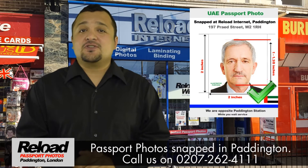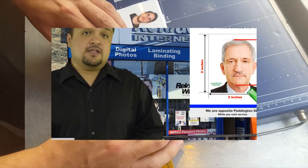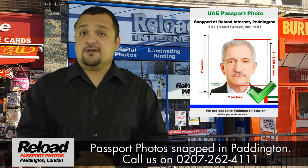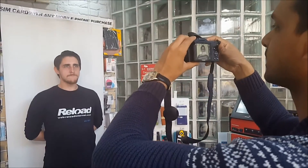Reload Internet will always ensure that your UAE passport photos have an overall size of 45mm by 35mm, with your face size in the passport photo measuring 31mm to 36mm. Your UAE passport photos will always be printed on high quality photographic paper with a plain white or off-white background.